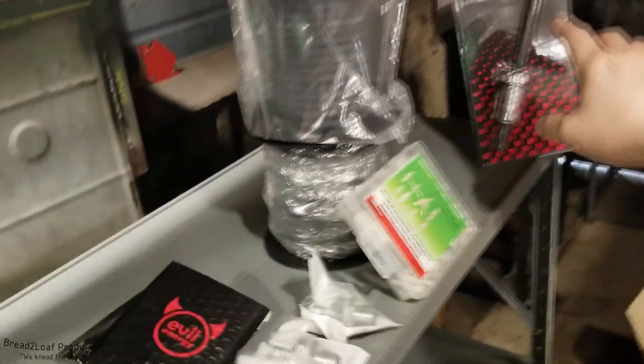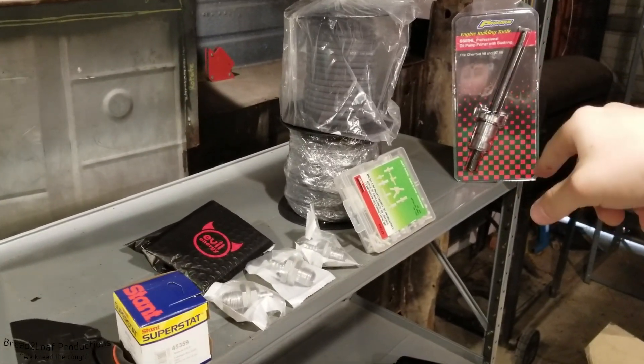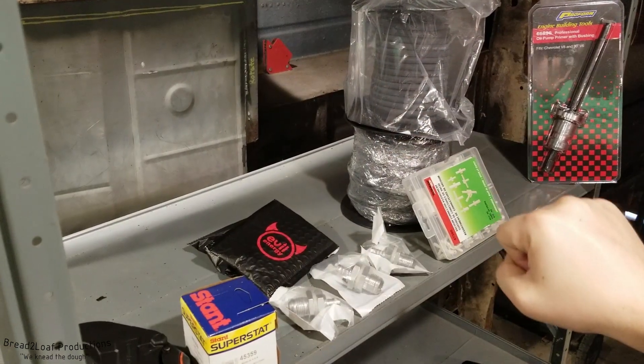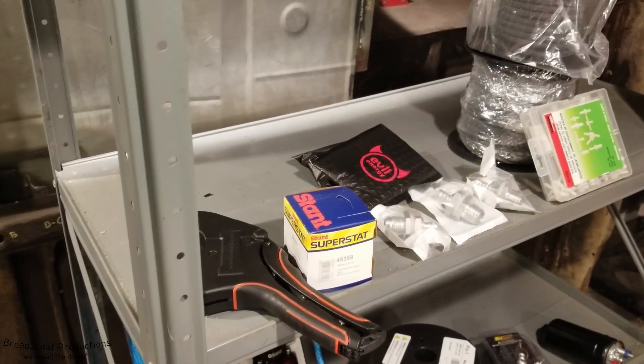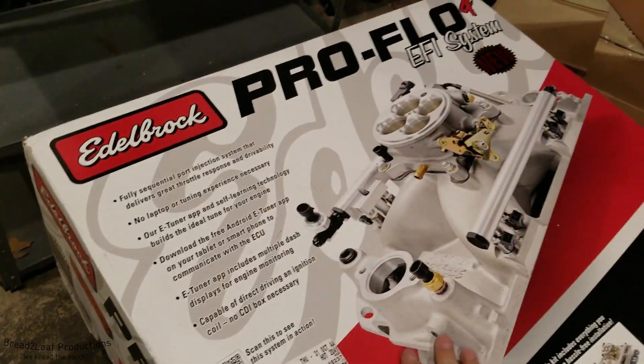We have a few odds and ends — an oil pump primer to align our distributor, some vacuum line to get everything plumbed up, T's, various fittings, a new thermostat because we're going to be pulling off the old one anyway, a hose cutter, and of course the EFI system itself.